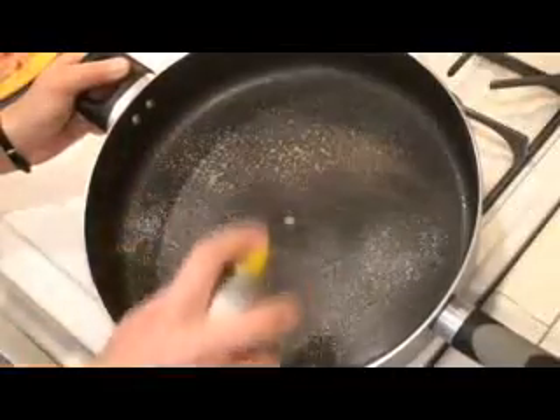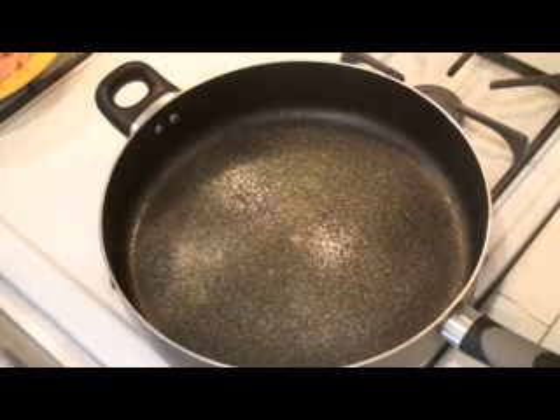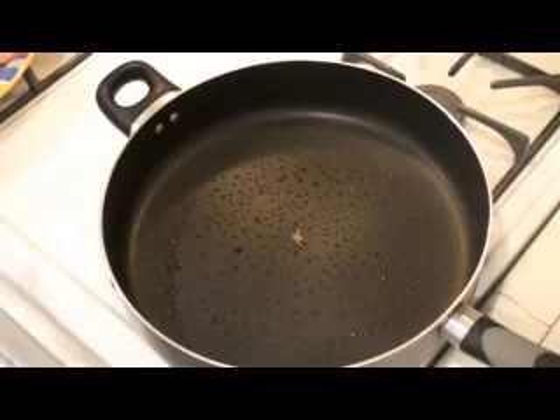Let's get started. Spray the bottom of your frying pan with some non-stick spray. Do that while your flame is off for safety reasons, then turn on your flame to high. Let that get nice and hot and we'll sauté the chicken in just a minute. As the oil heats up, I start my water for my rice on high so it can get to a boil. And now it's time to sauté the chicken — put your chicken in.